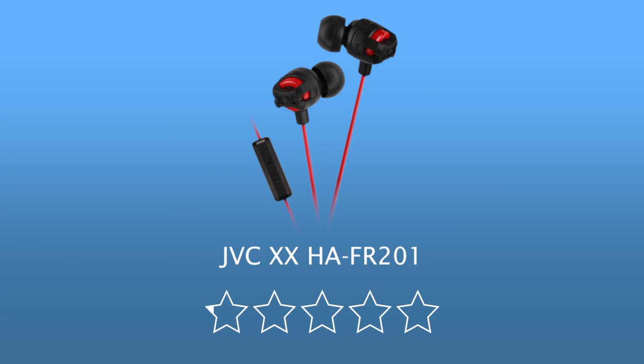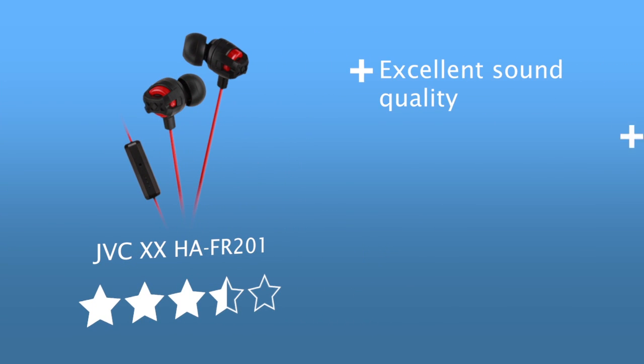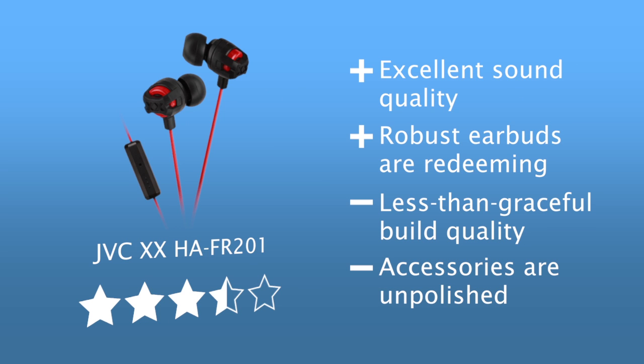After all my thoughts on the JVC XX HA-FR201 headphones, I'm giving these three and a half stars out of five. The sound quality is really good, but the accessories are kind of half-baked and the remote and mic is really lackluster. The sound quality alone should be a good reason to buy these — they cost £24.99 in the UK and $30 in the US. That is my review of the JVC XX HA-FR201. If you have ideas for what I could review next, post it in the comments or in the discussions tab on my channel. Thanks very much for watching — please subscribe and come back every Saturday and Wednesday for new videos. Goodbye, I'll see you on Wednesday.